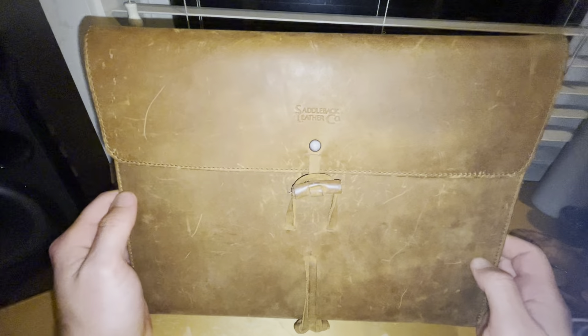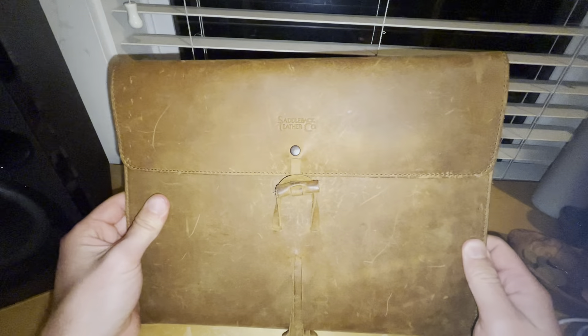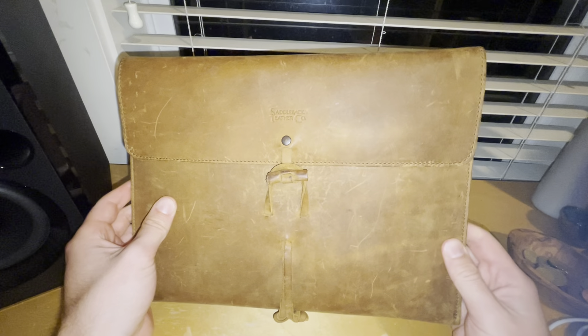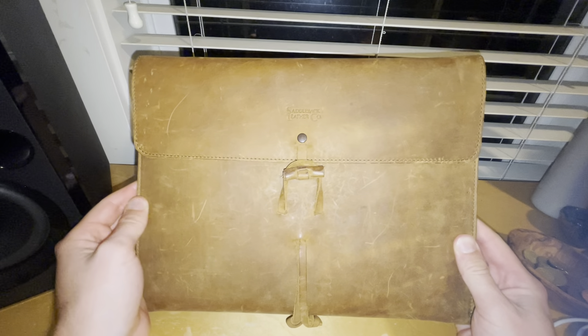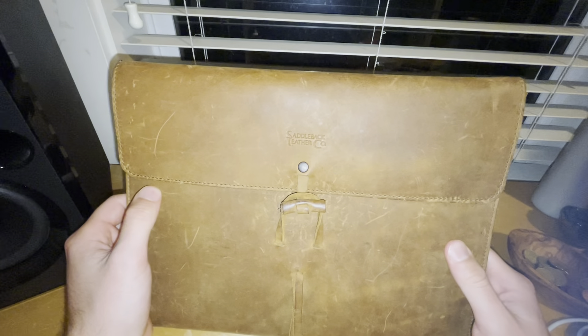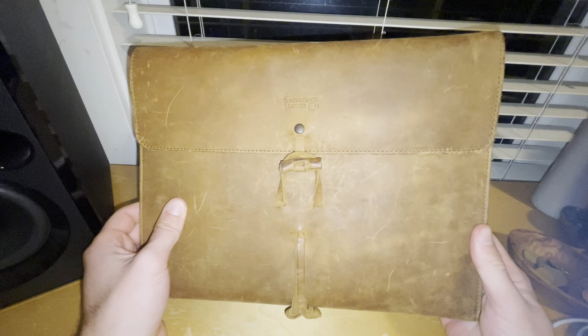This is the Saddleback Leather Document Holder. I bought this in December of 2020 in tobacco. The purchase price was $89. They sell now with an updated design from Saddleback for $99.